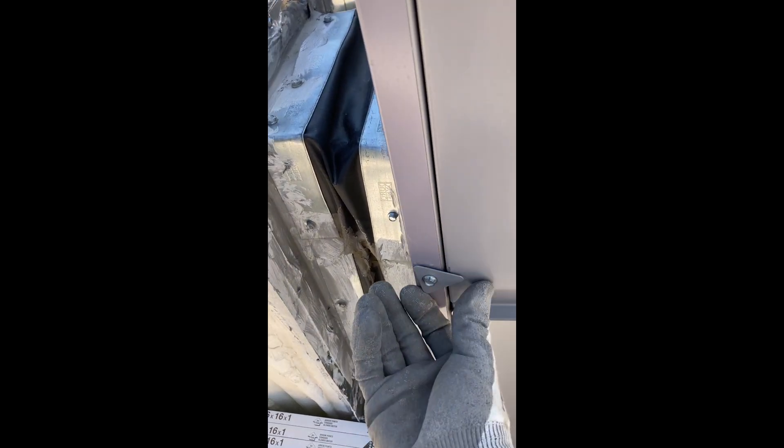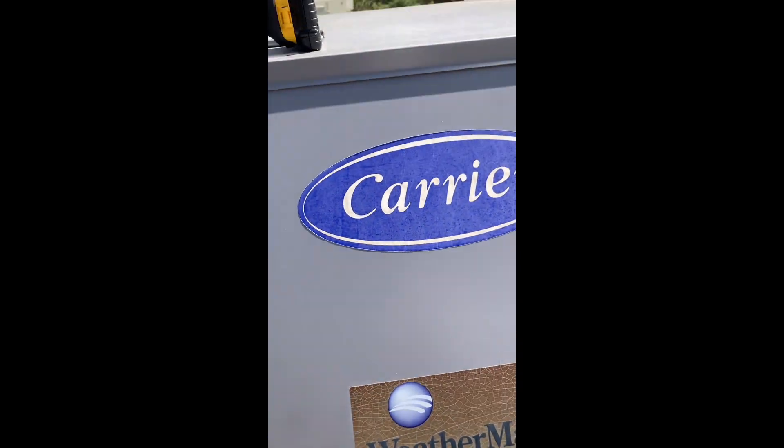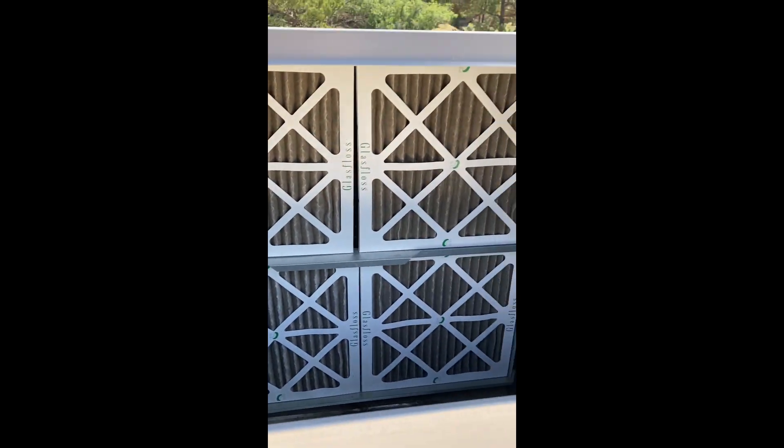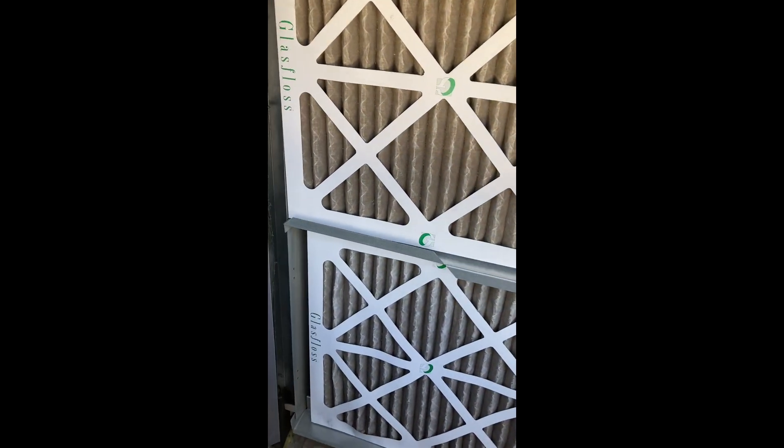This side panel simply pulls out to reveal your filters. You can see our filters are dirty. Here are our new filters, and these are easy to pull out — they simply slide out.